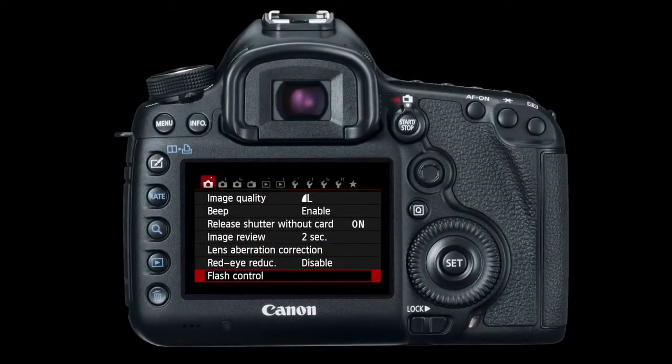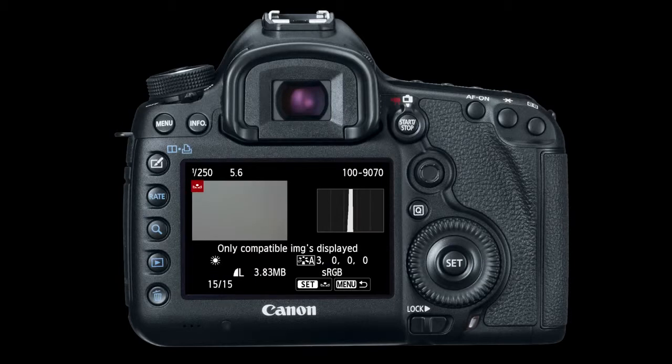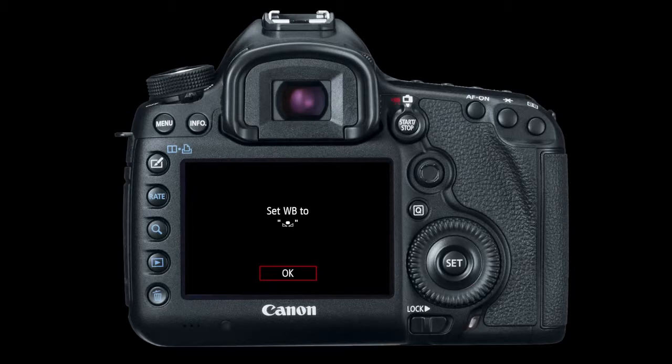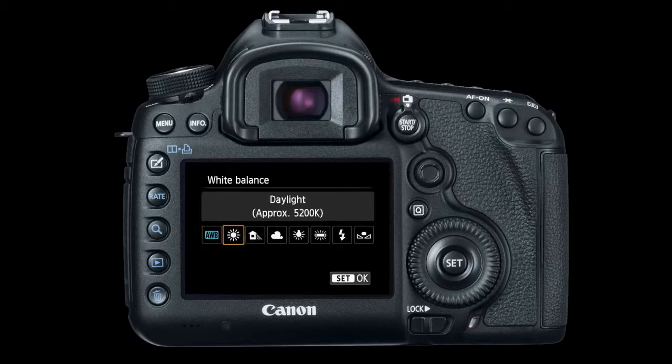This is a Canon Digital Rebel, but all Canon DSLRs have a similar nomenclature and menu system. Go through the menu to find Custom White Balance. I've already taken the photograph shooting through the dome with proper exposure. When I hit Custom White Balance, it shows the image I just took — the histogram is in the middle and it's completely gray across. I hit Set, confirm to use the white balance data from this image, hit OK, then set the white balance to the custom push button. Now we're good to go.